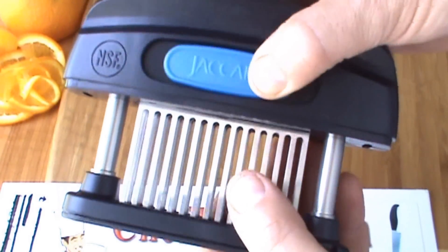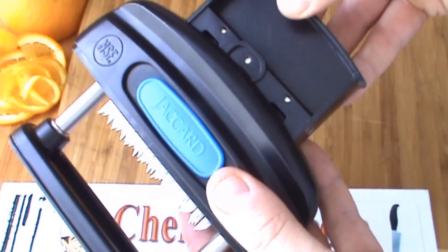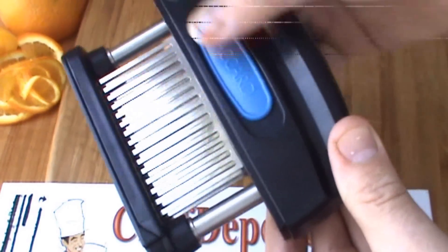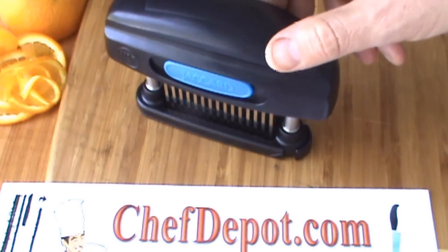This model has a removable cartridge — comes out the top, simply pull it out, stick it in your dishwasher, snaps right back in place, spring loaded. All you do is push it up and down on your meat. I'm going to show you how it works in just a moment.